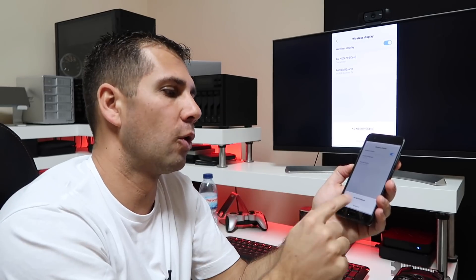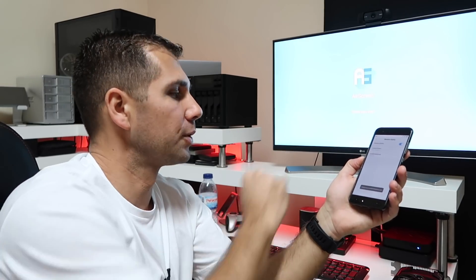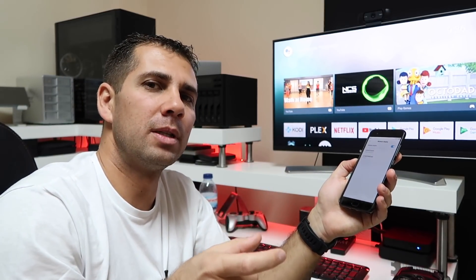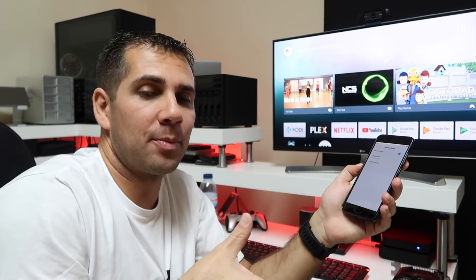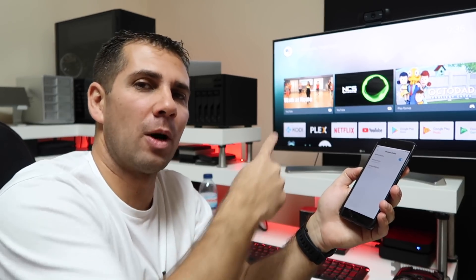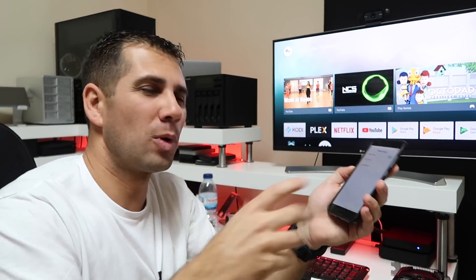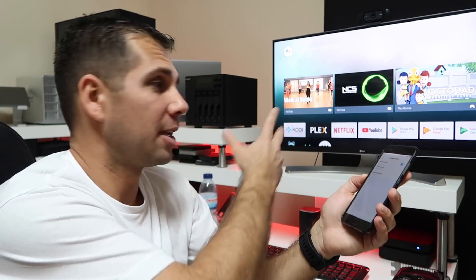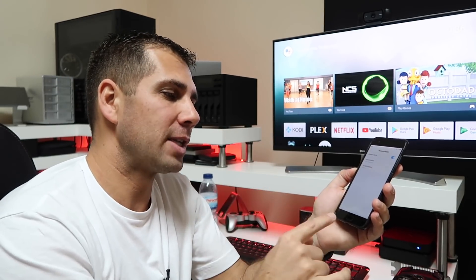Now I'll disconnect from the full screen mirror, because I want to show you one more option. After disconnecting, what usually appears are ads — and this is the main difference between the free Airscreen app and the paid version, which removes the ads. They appear from time to time, but I don't think it's that bad.